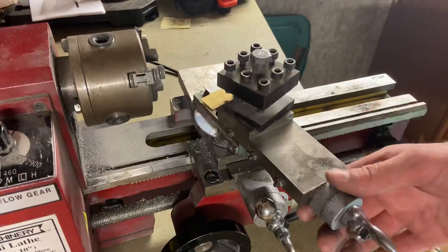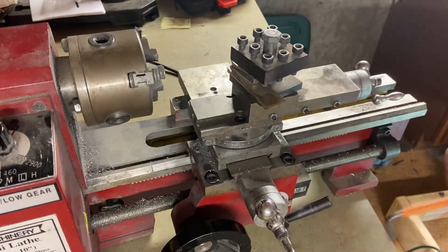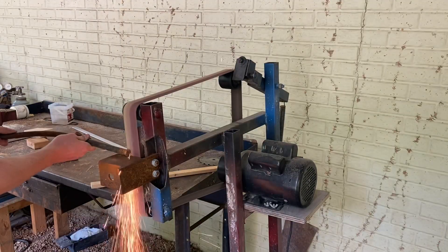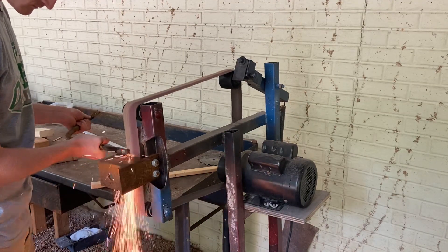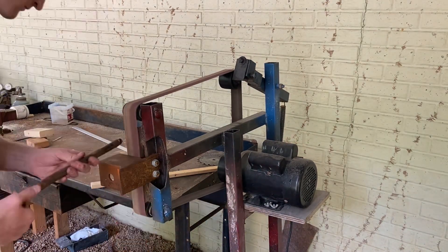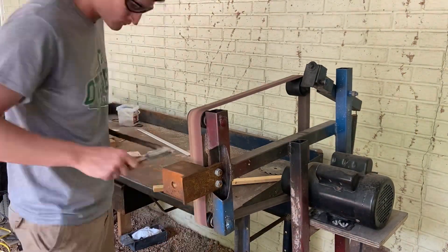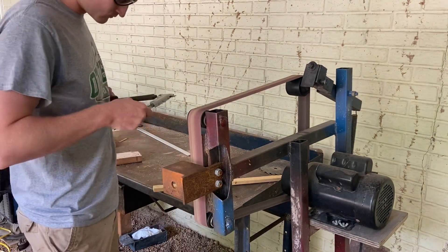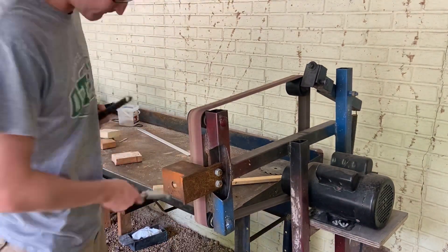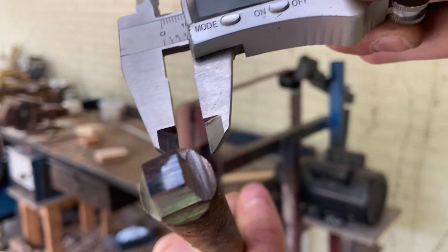I've just about got everything put back together again after taking everything apart, and right about now I realized that I did not have the chuck key with me. I took the lathe to Calvin's house to work on it and apparently I did not bring that. So we're going to take this bar and make the world's greatest chuck key with it — a bar of precision ground steel — making it a very precise square shape to fit in the hole. Nailed it.